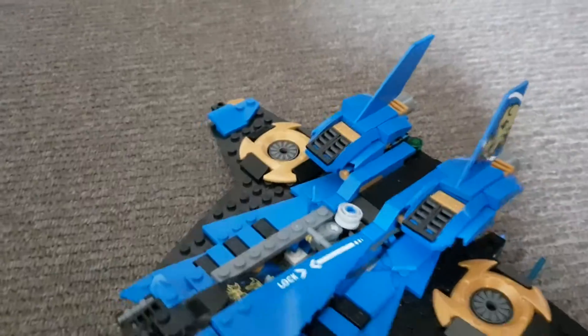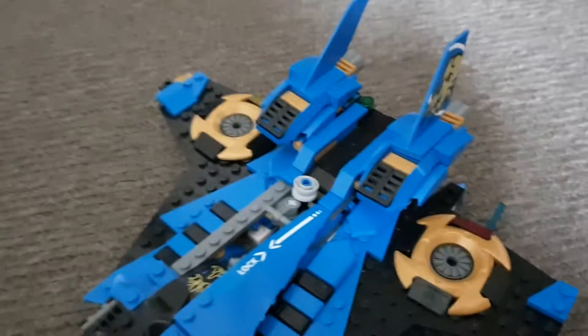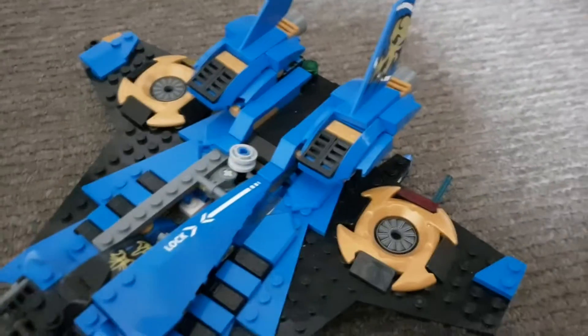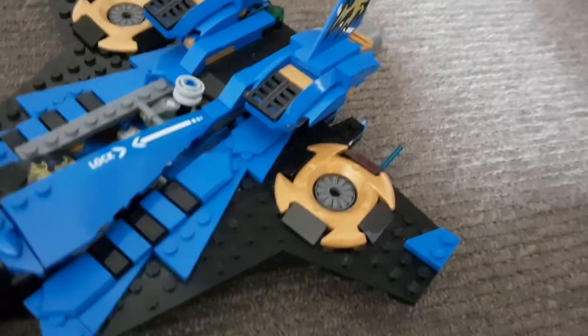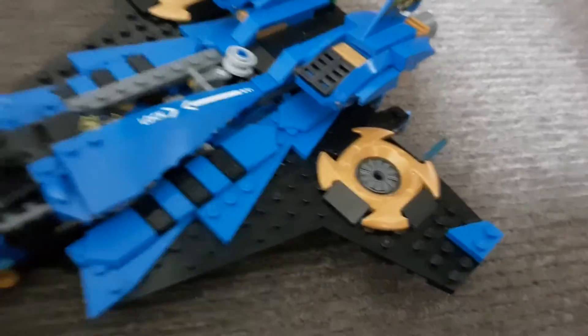I mean, this plane. And this thing comes off — I have no idea why. And yeah, you get that guy with it. And guys, this took me around 2 hours to build. And I don't know how many pieces this has, because it's been a year now and I don't really know.